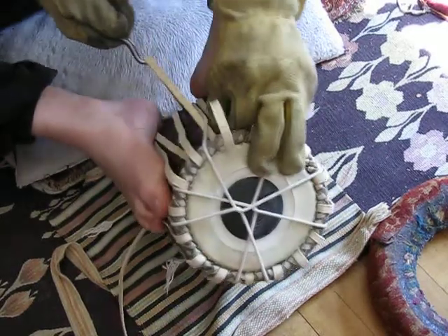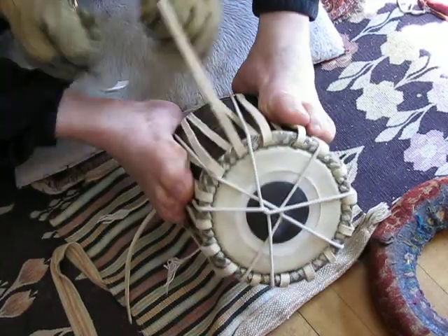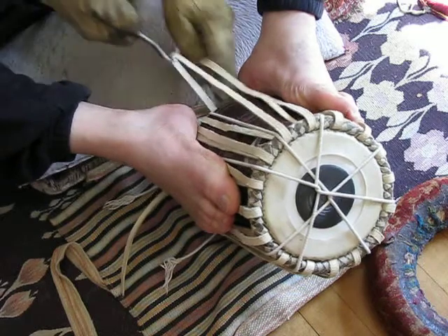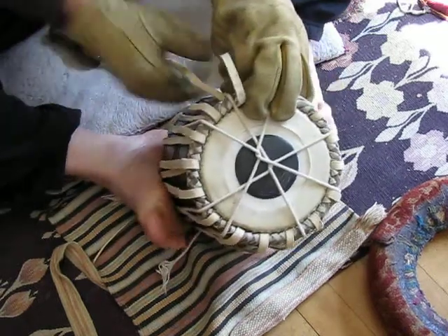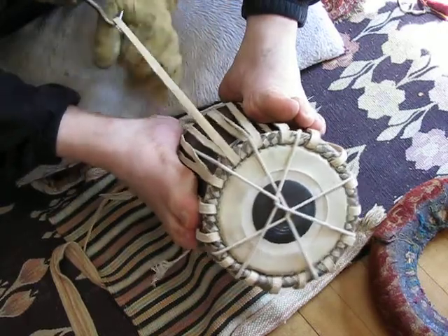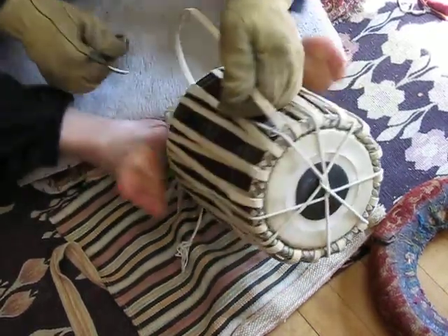That's the mistake one would make in the beginning of learning how to do this — you're not paying attention to the bottom ring. You also want to be keeping your eye on the top to make sure that nothing is pulling. But this rope is doing its job at holding the skin at the very top nice and even, keeping the plate nice and tight.